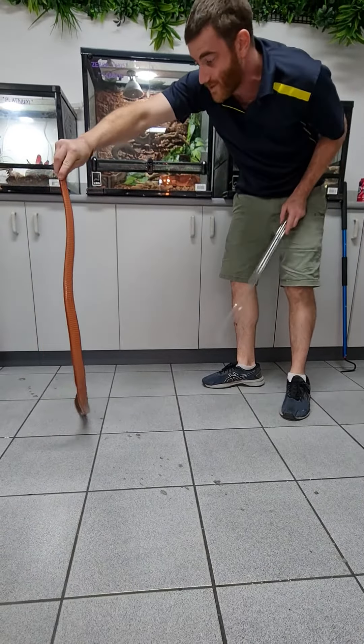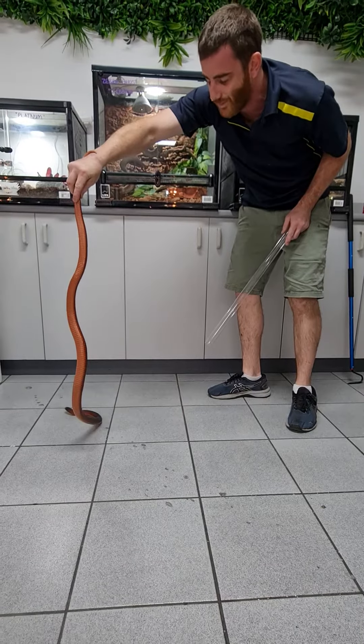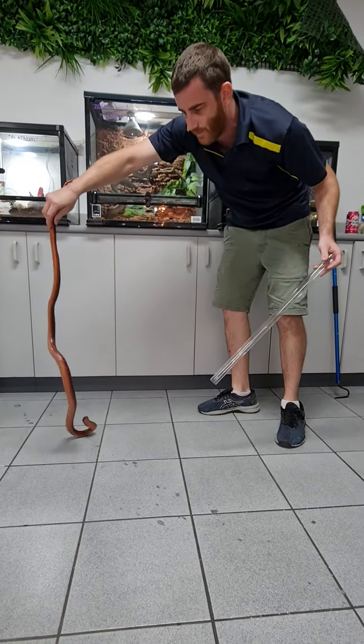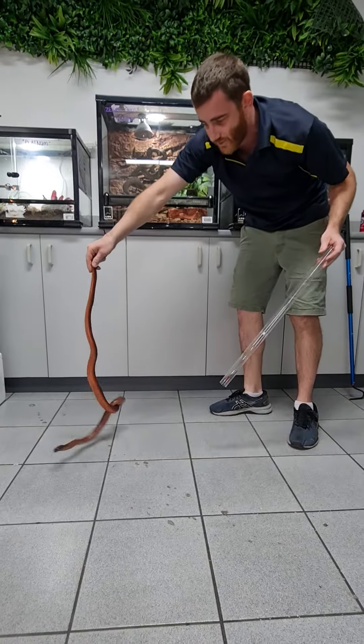Tubing snakes is obviously going to be something you're going to have to do eventually. You can do it with a huge amount of different things. The best way to do it is obviously with the clear tubing. These you can buy online, probably a little bit easier because you'll be able to get multiple different sized tubes.